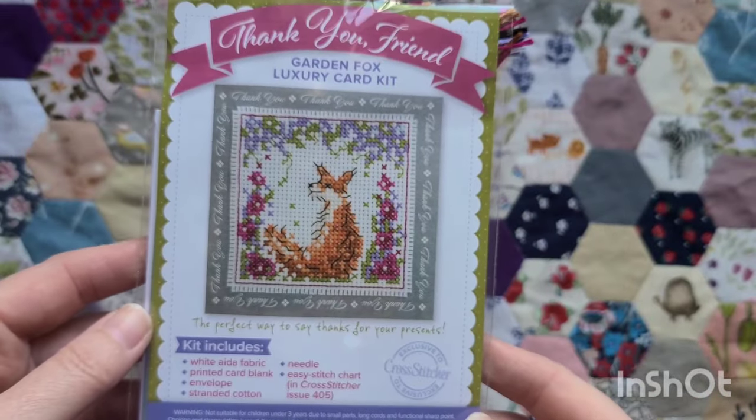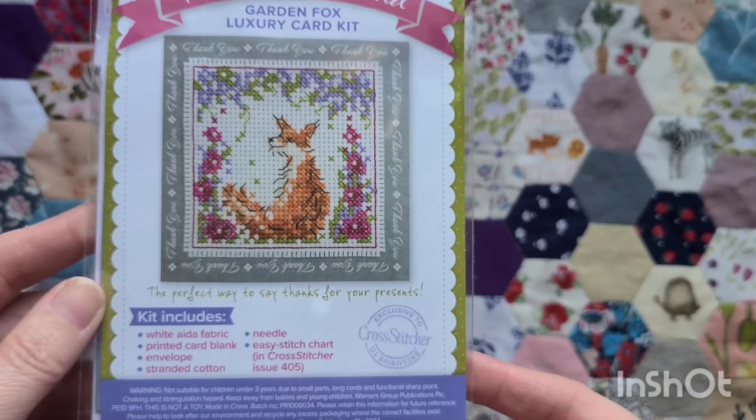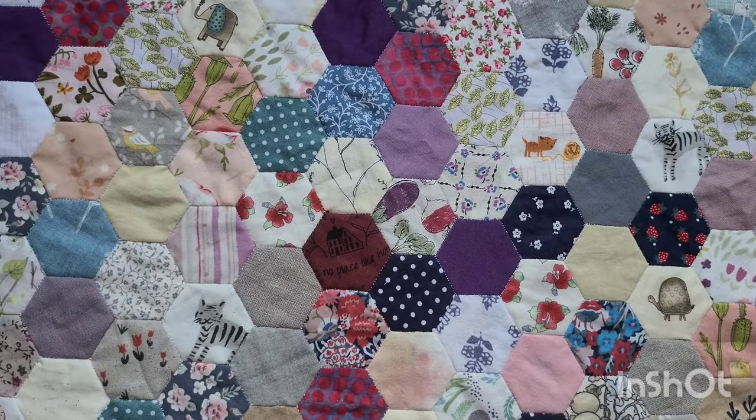Another free Cross Stitcher one — I love this one so much: garden fox. If you want to know what issue either of those are from, just let me know and I can look it up.